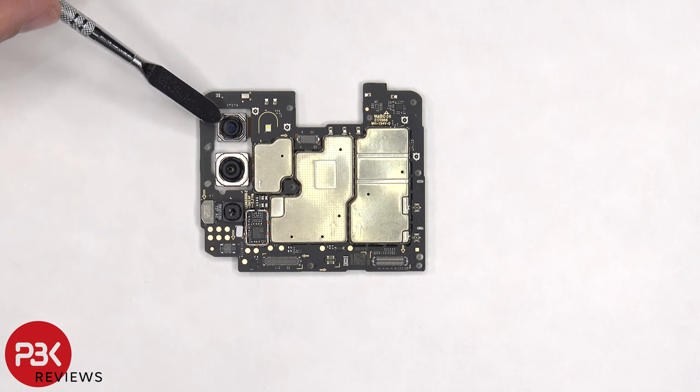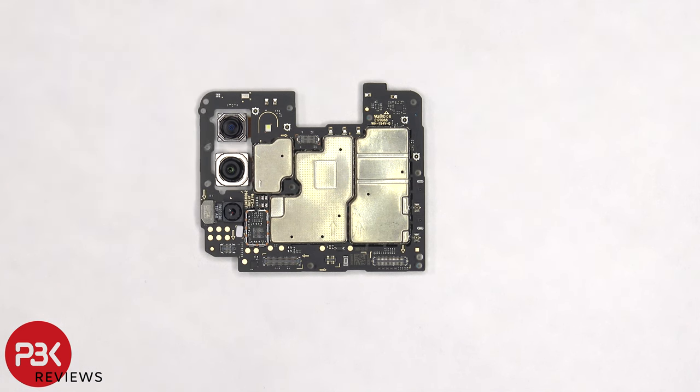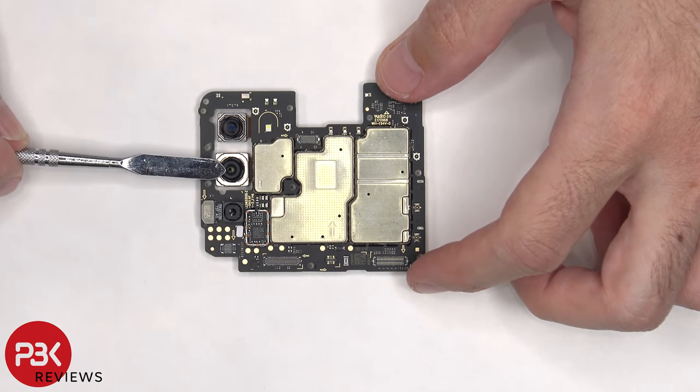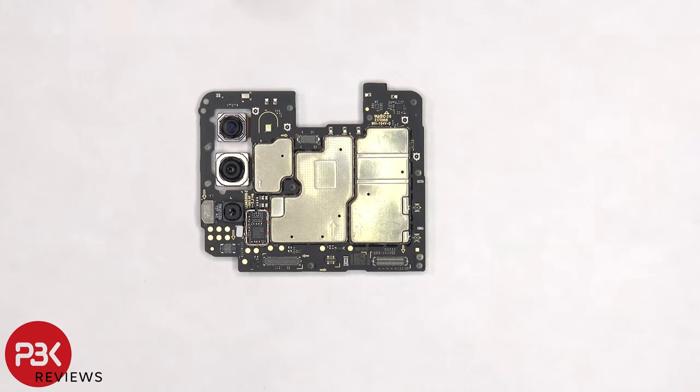There's an 8 megapixel ultra wide lens, a 15 megapixel wide lens, and a 2 megapixel depth sensor. None of the cameras have OIS or optical image stabilization. There's a secondary microphone located on top, and the LED flash is located next to the ultra wide camera.